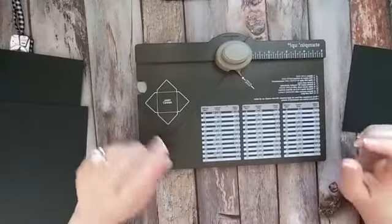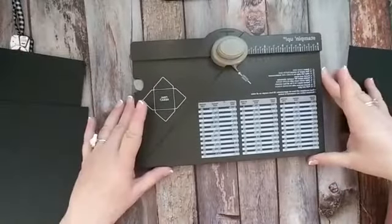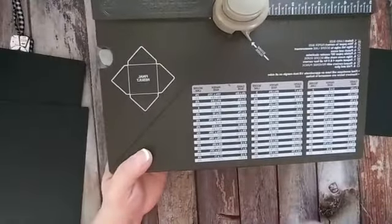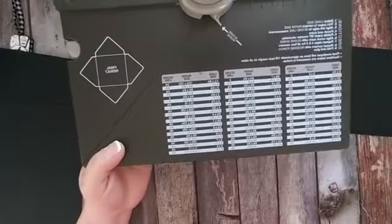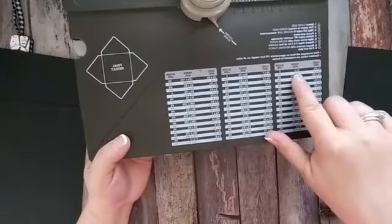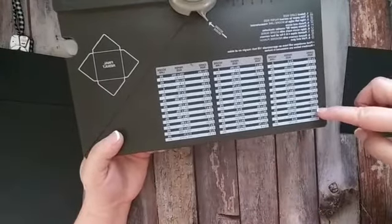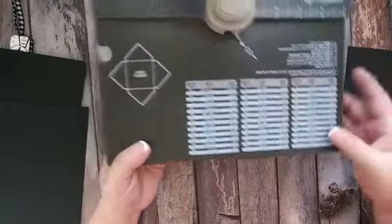So on the envelope punch boards, whatever brand you're using, it will have a card size and you could make cards for envelopes. This thing will make boxes, it will make all kinds of things. But the first size right here is for our gift card holder. It's a two by three and a half inch size and the paper size is five and a half, and we'll need to start at the score line number two. So no matter what size you need, it will tell you the paper size you need and also where your first score line needs to be.